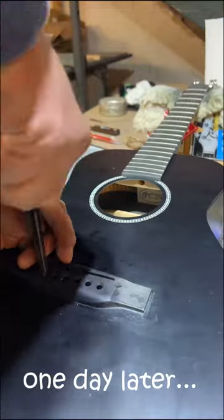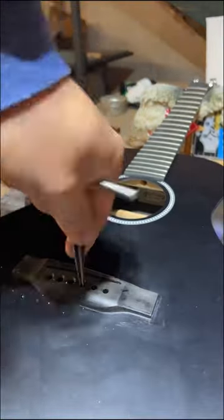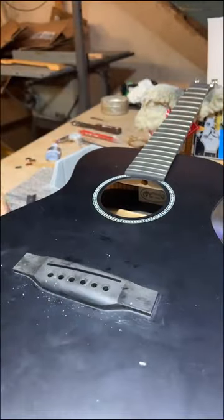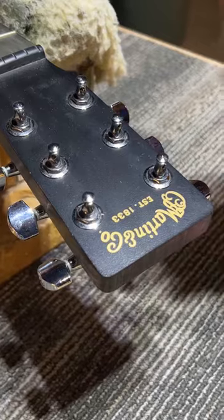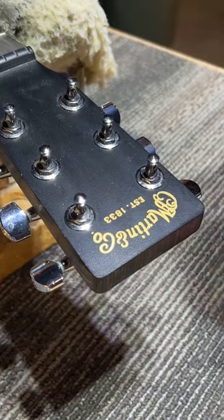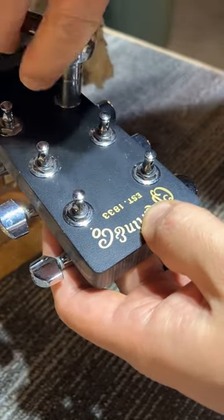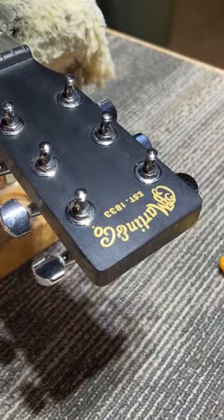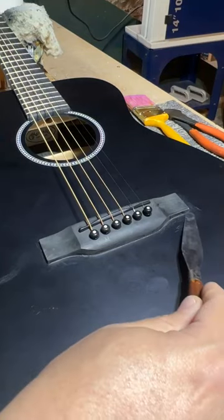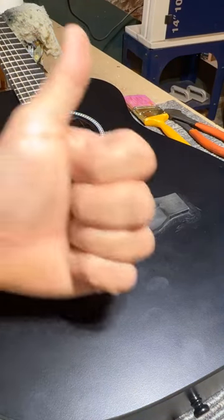The next morning everything looked good. Now I'm going through and reaming the bridge pin holes with a reamer that's tapered to the exact taper of the bridge pins. The other thing I'm checking — and this is what I'm talking about with humidity — even though the neck is laminated lumber, it is on the dry side. The headstock has shrunk slightly so we're going to tighten all that up. Got it all strung up and up to tune, and it's holding tension really well — no gaps all the way around. Everything looks good.